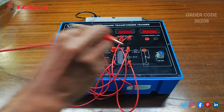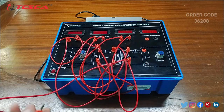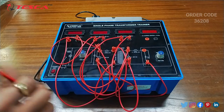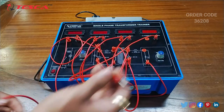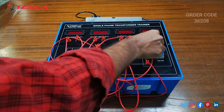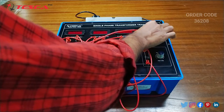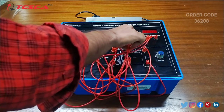Then we will connect the ground port with this port. Then we will connect this port of the AC current meter with this port, and then connect this AC current meter port with this port.